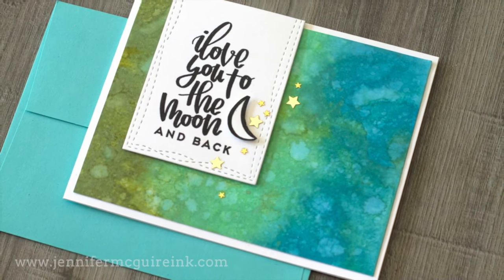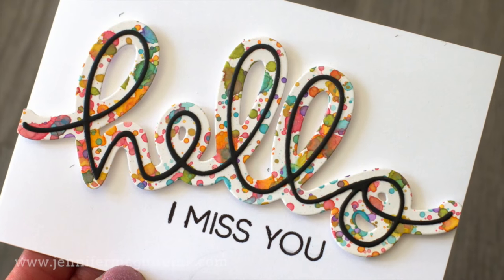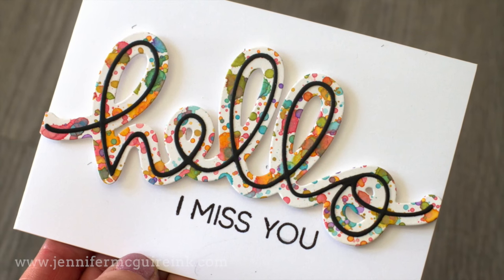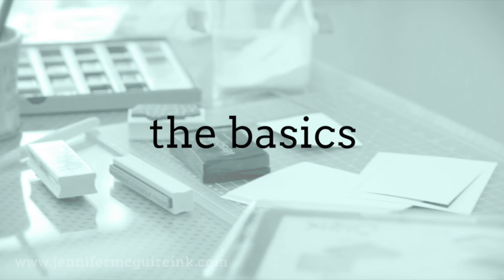Also because I'm a card maker, everything I create today while playing with these inks I will turn into cards at the end of this video. So be sure to stick around for that because I like to give everything I create, so I have to include that. Okay, so let's just start with the basics.